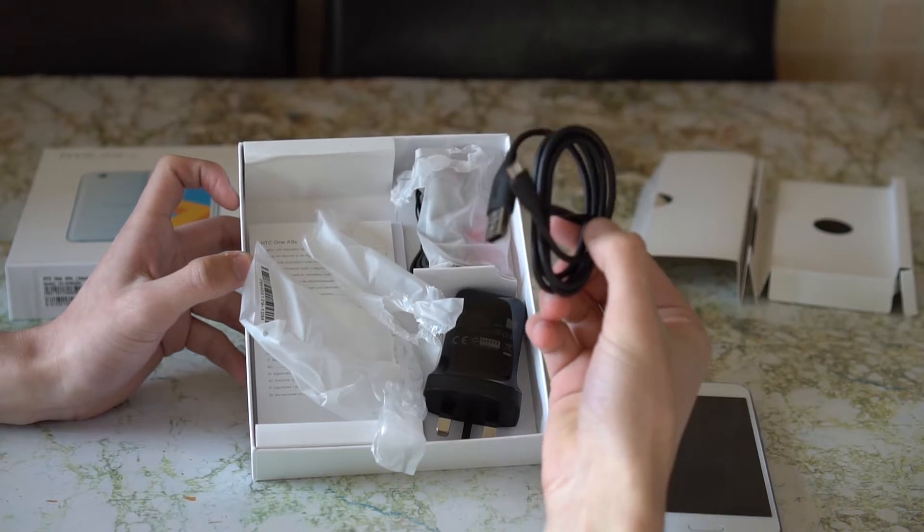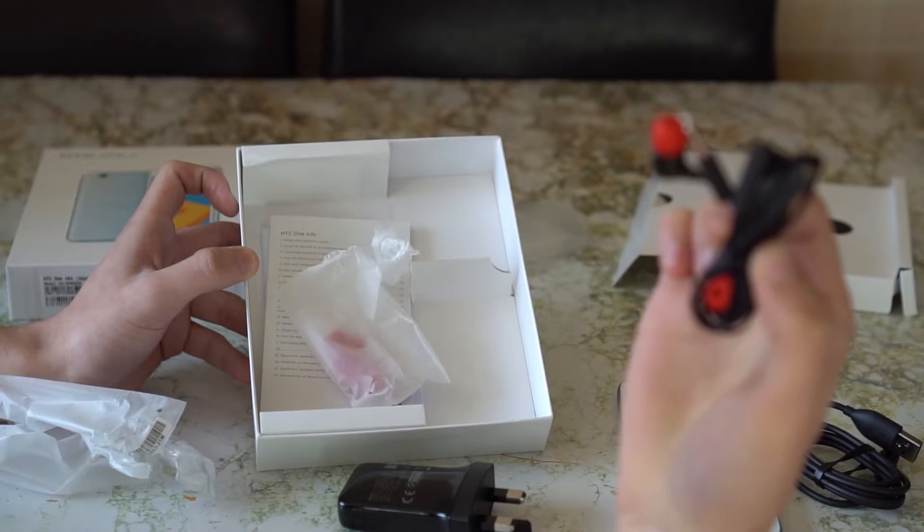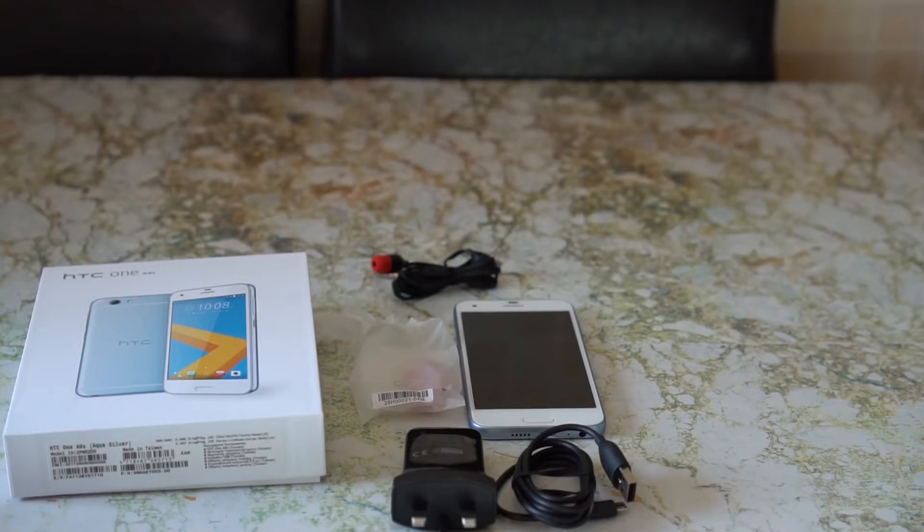As you can tell there's not that much stuff in the box. You get some earphones, a charger and a micro USB cable, and that's basically it.